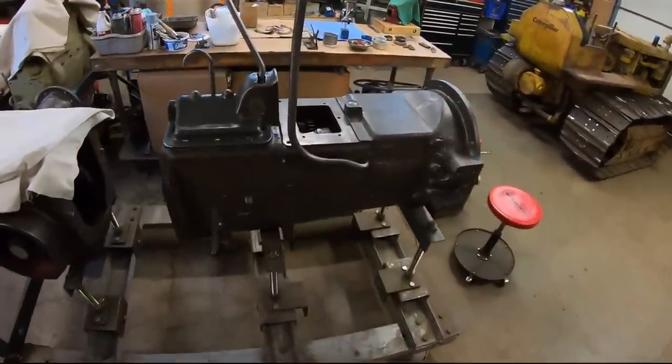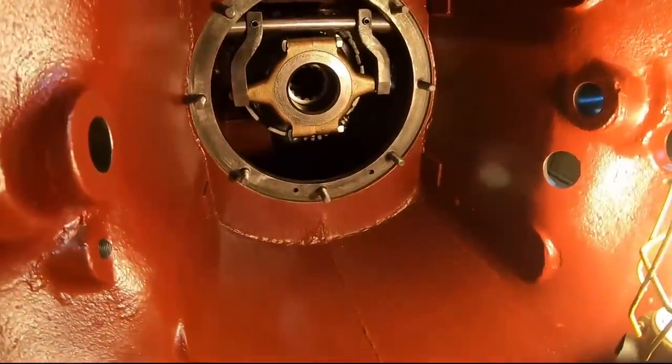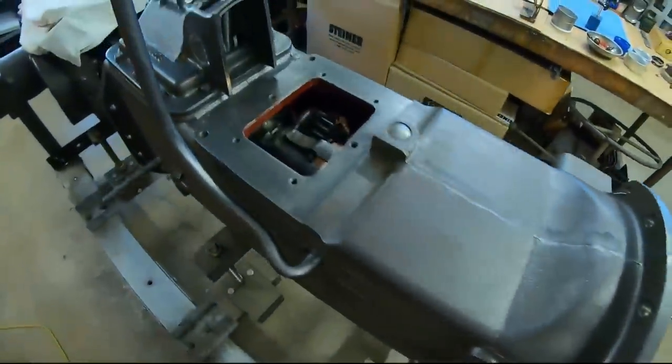Welcome back everyone. The goal of today's episode is to finally get the AmpliTorque compartment all sealed up. So it might not be that long of an episode, but I will be happy to have it all done.